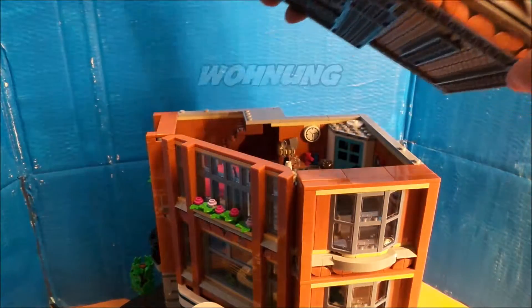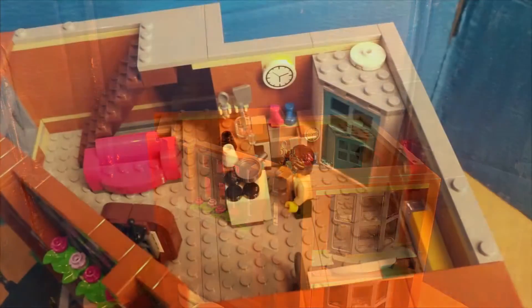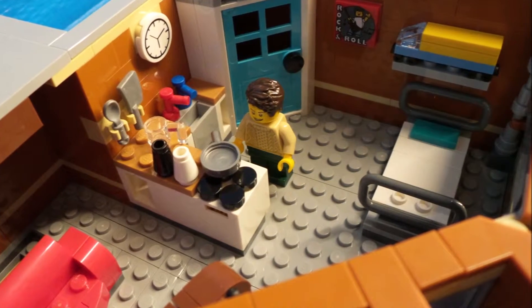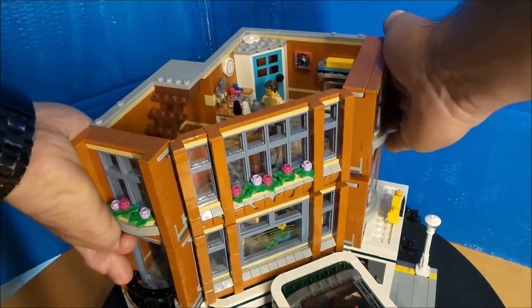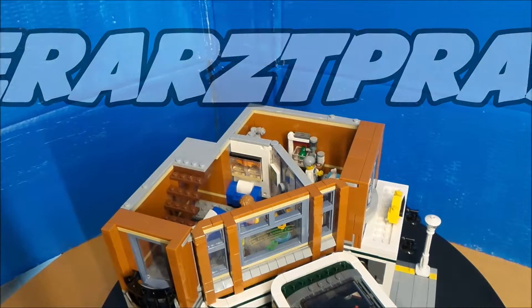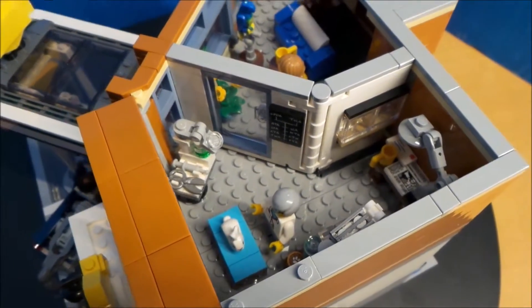Hier ist mal wieder ein neues Haus zu der Serie rausgekommen und das habe ich mir natürlich geholt. Jetzt zeigen wir euch das ein bisschen, wie das so alles aussieht. Als erstes haben wir natürlich die Wohnung. Dann haben wir hier noch eine kleine Arztpraxis mit Wartebereich — das ist im zweiten Stockwerk. Richtig schön eingerichtet mit seinen Details, wie ich finde.